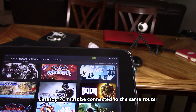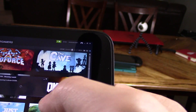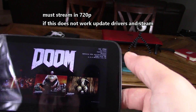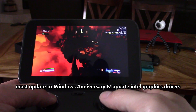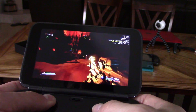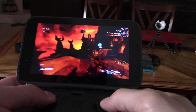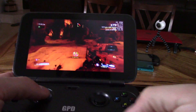Let's go ahead and stream — we're going to stream Doom. Click on Doom; this is a high-graphic-intense game to stream. The controls are working and we're running at 55 frames per second. The controls work really well, it streams really well. The frame rate drops just a little bit but stays relatively above 30, which is perfect.